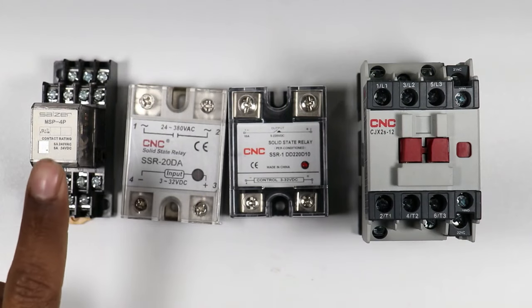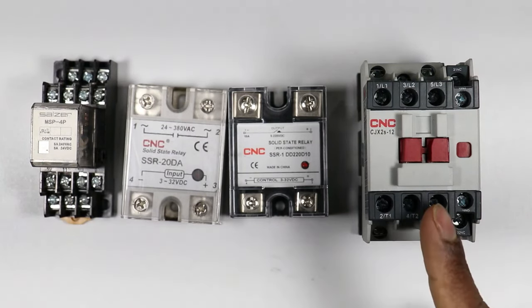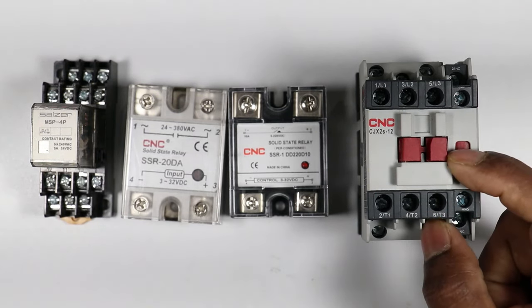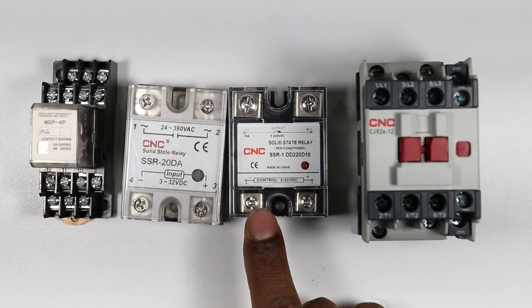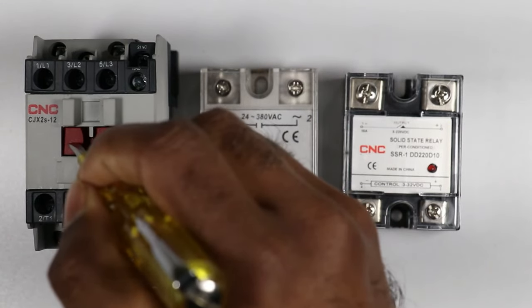Whenever you see a contactor or a relay, you need to supply rated voltage to operate it. For example, if you want to operate this contactor you have to provide 220 volt AC power supply. But in the case of SSR, even 3 volt DC input is sufficient to operate it.